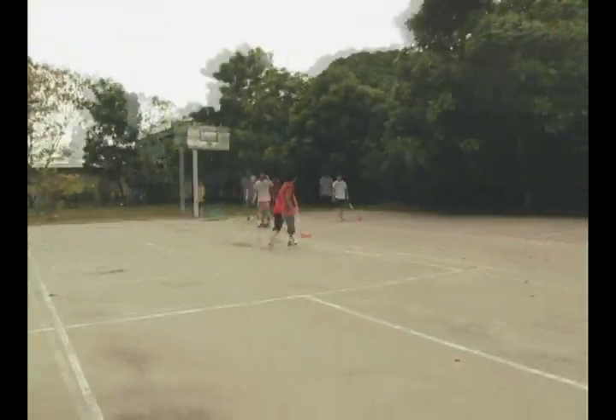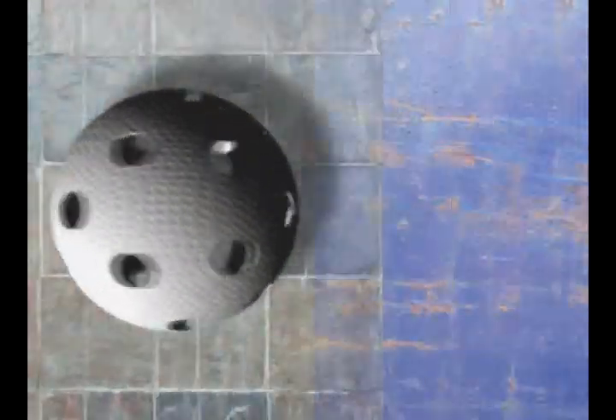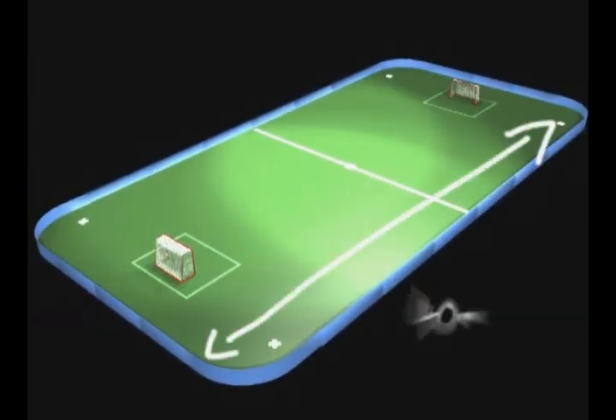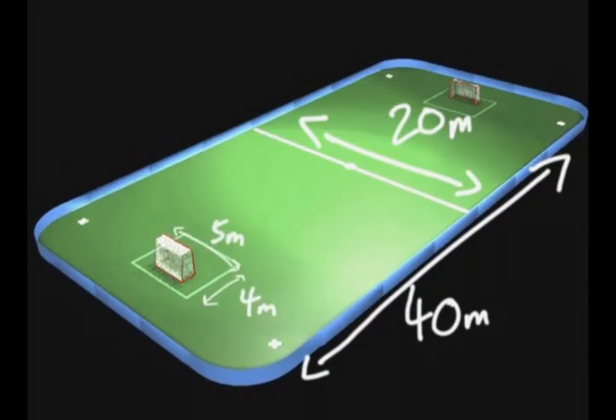Now with the equipment, all we need is space. The brilliant thing about floorball is that you can play it almost anywhere, so long as there's a smooth surface. As a rule of thumb, the length of the court needs to be two times that of the width. So for a proper game, you should have a proper court.